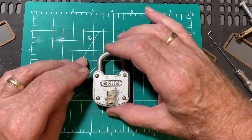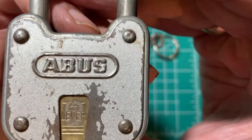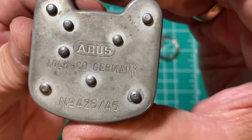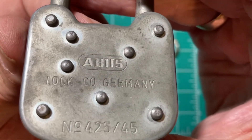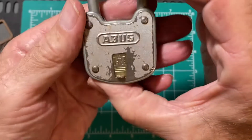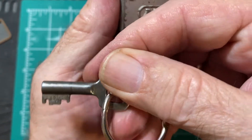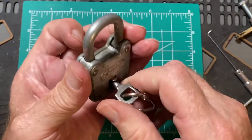I have here an ABUS 4-lever padlock, model number 425/45 — I assume that's millimeters. It says ABUS Lock Company, Germany. Here is the key and it works very smoothly.